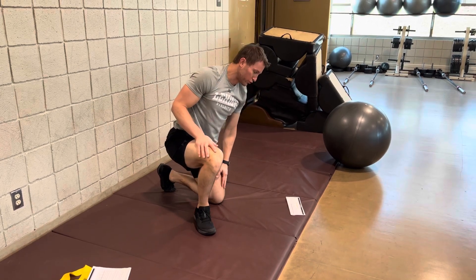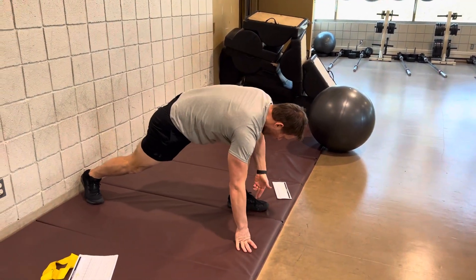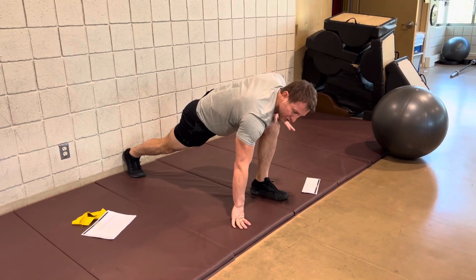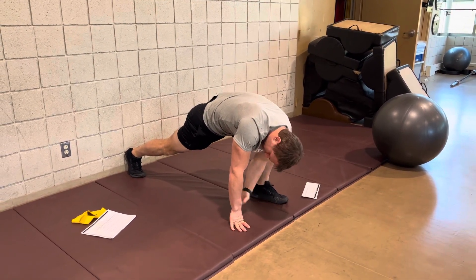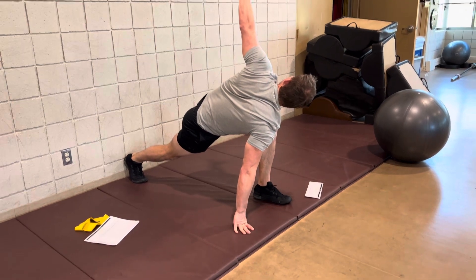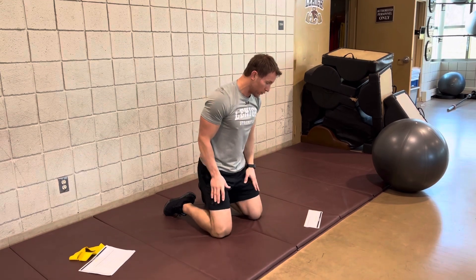From there, go to the world's greatest stretch. Make sure you are on the outside edge of your foot, inside ankle up, knee bowed out, hand and foot in the same line, and rear leg completely straight. Take that elbow and drop it down to the ground as much as possible, keeping that knee in the correct position, then rotating up. Go back and forth, holding for the amount of time suggested in the program.